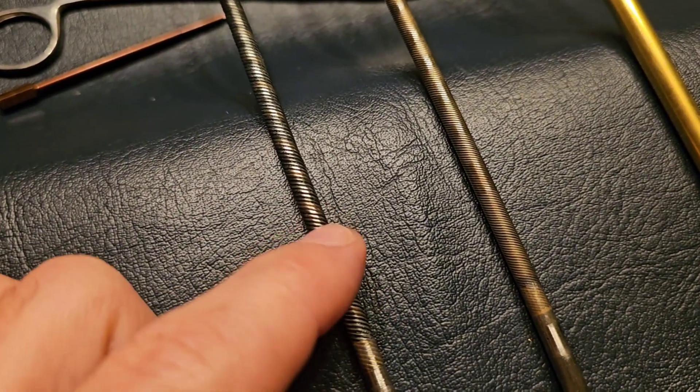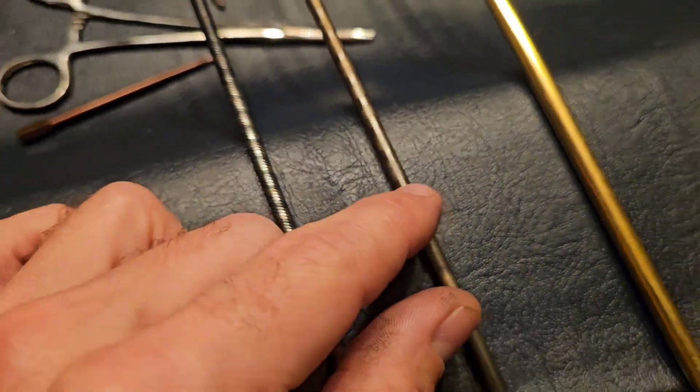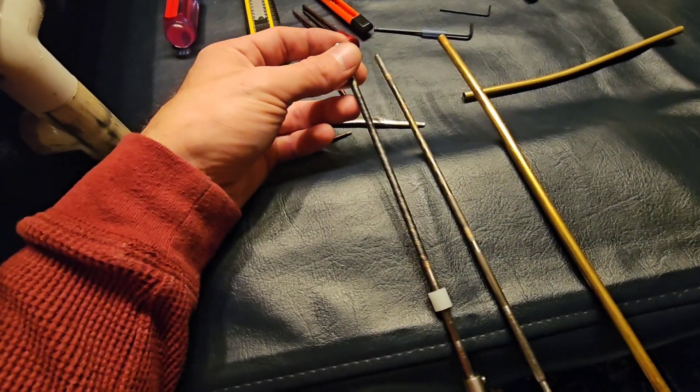Another thing is you can look at this cable — this cable is far thicker. The actual wind of the cable is thicker than the original. So what I feel like is, as time went on, they upgraded to a heavier duty driveline.